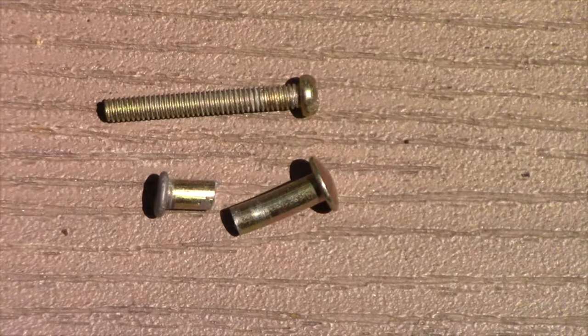A bolt of similar size needs to be used to secure the support arm to the umbrella rib.